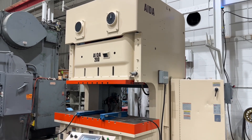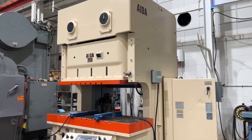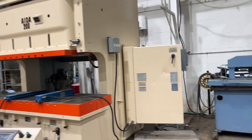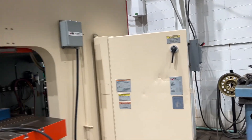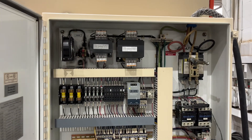Video of Machine 6693, a 200-ton AIDA press, currently wired at 480 volts. Inside the control box.